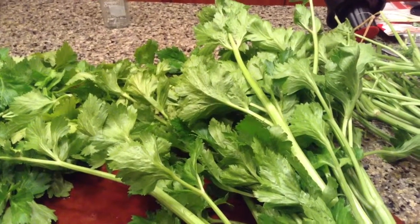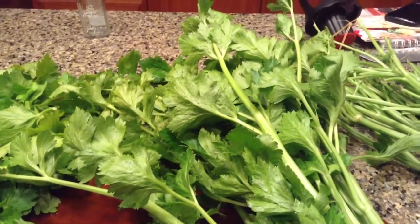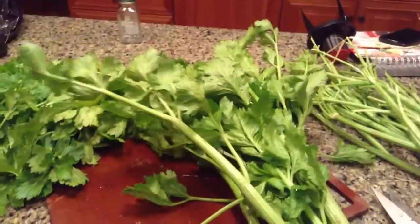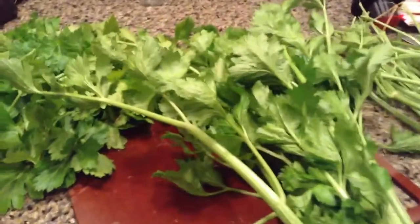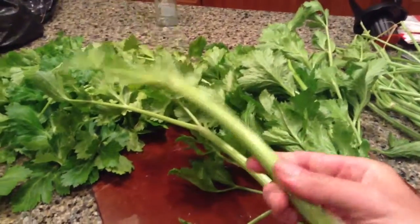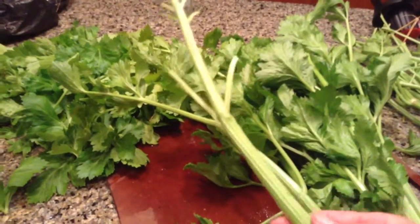Hi, this is Anna. I want to show you about celery. I talk a lot about celery leaves on the website and this is what celery looks like. See how leafy it is? Generally what you see in the store is basically half of the celery and you just see pieces like this. These are kind of skinny but that's the way the brand that I'm growing is very skinny.